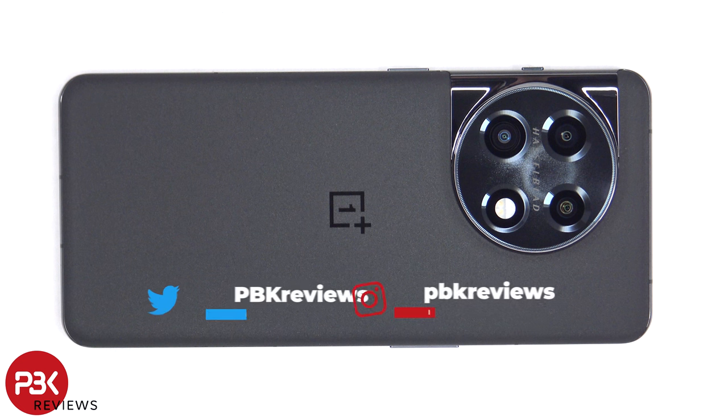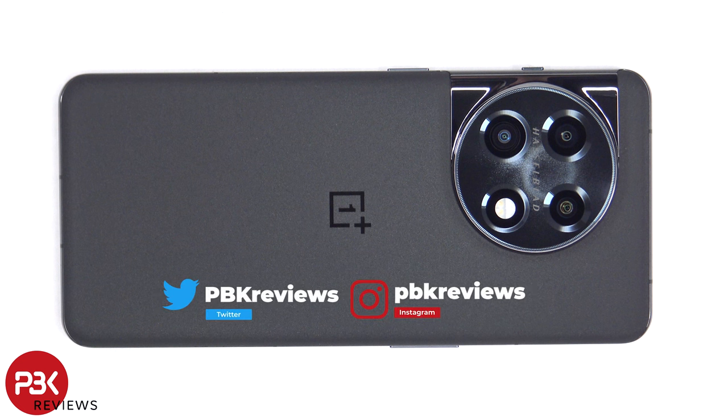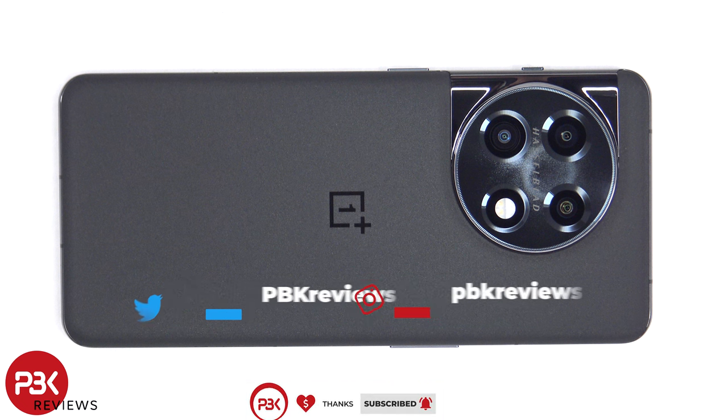This is the OnePlus 11 disassembly. If you want to see more videos like this, make sure you subscribe and follow me on Twitter so you'll be notified once I upload a new video. And if you need any tools, there are links in the description.